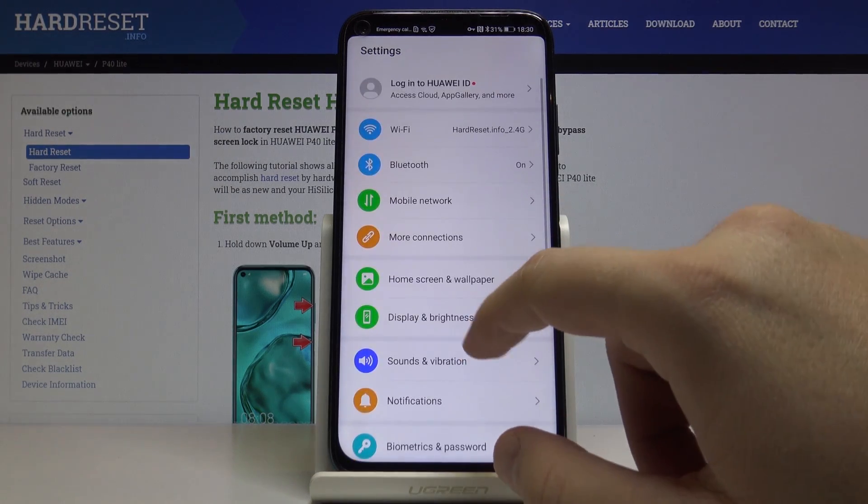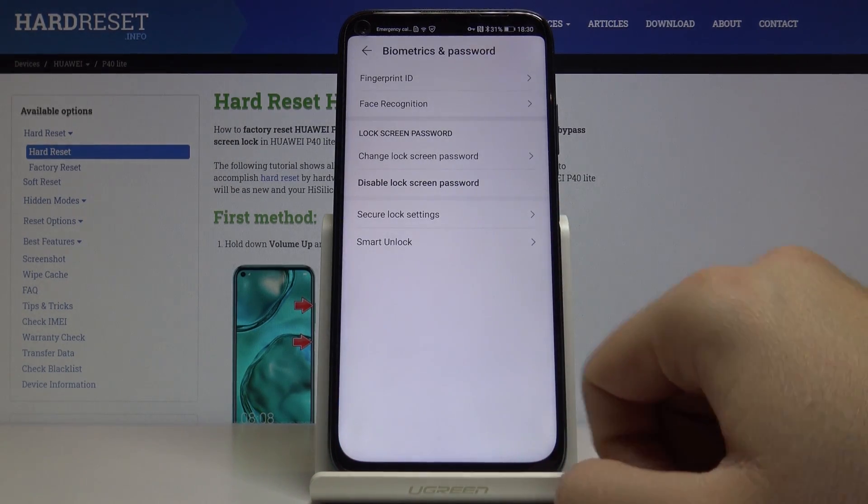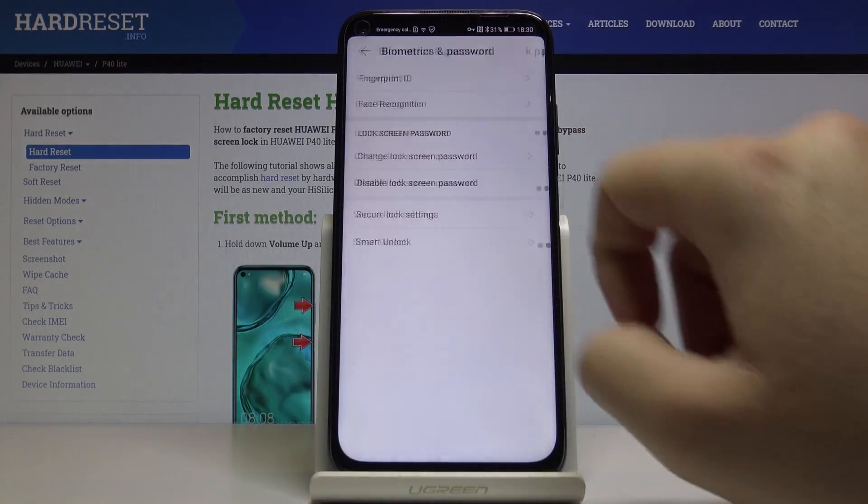Let's start from the settings and right now we have to move to Biometrics and Password. There is our option — face recognition — so click on it.